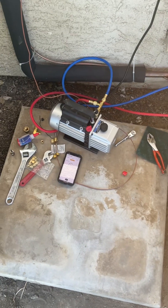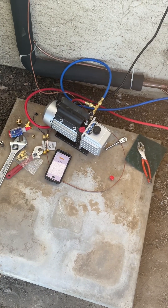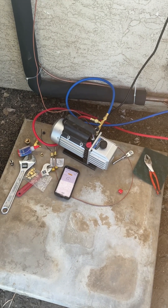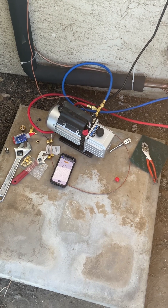Harbor Freight, you deserve this review. This is your 3 CFM, half-horsepower dual-stage vacuum pump for automotive or HVAC.